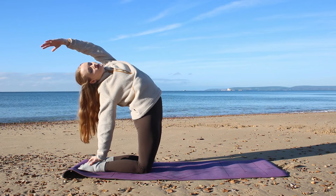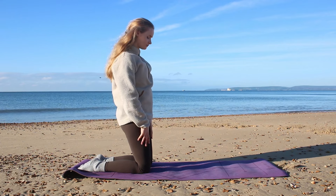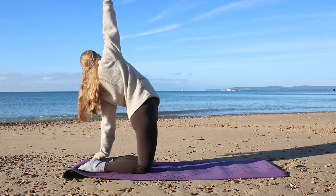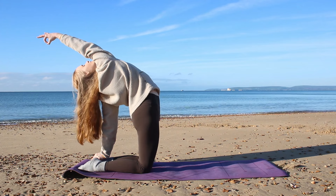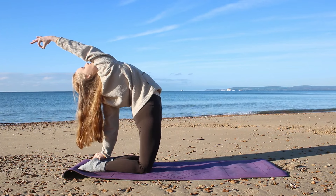When you're ready, circle back to center and let's repeat that on the other side — this time reaching the right arm over the head, left hand to the left heel. Gaze is up towards the sky if you can, stretching out the chest, particularly that right side of the chest and the right shoulder.